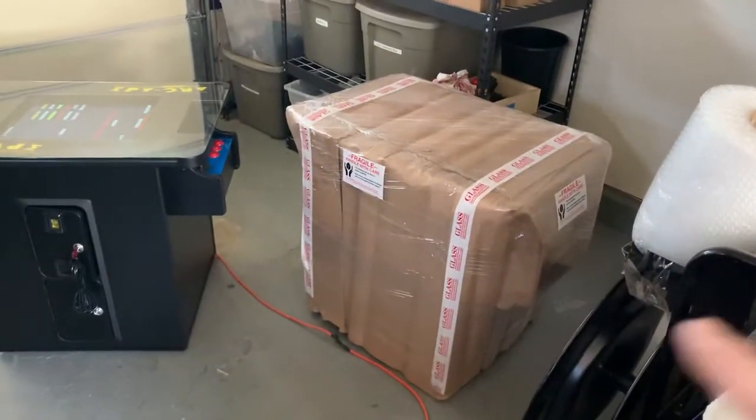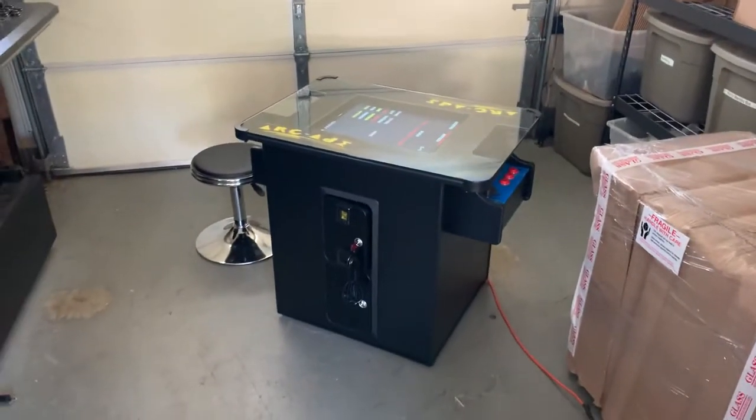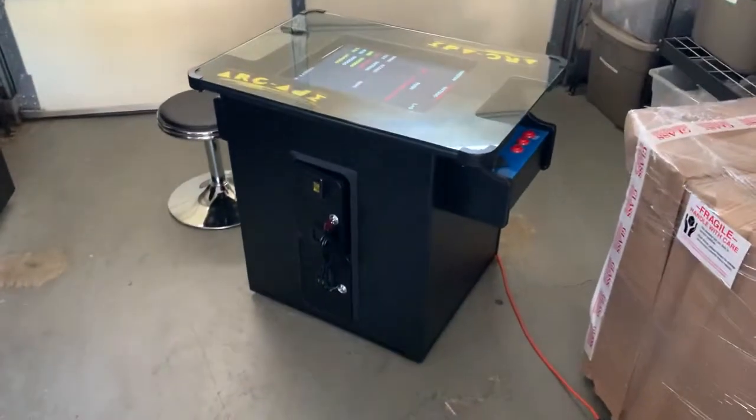That is what a cabinet would look like when it's packed up — it would be on a pallet. When you get it, there's going to be a power cord and two keys zip tied to one of the joysticks.